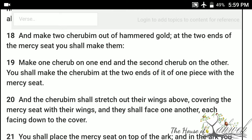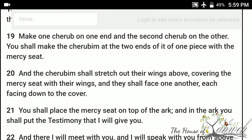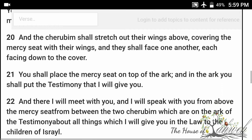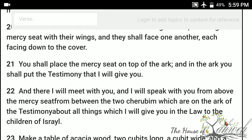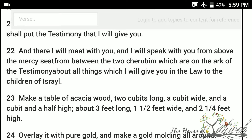And the cherubim shall stretch out their wings above, covering the mercy seat with their wings. And they shall face one another, each facing down to the cover. You shall place the mercy seat on top of the ark. And in the ark you shall put the testimony that I will give you. And there I will meet with you, and I will speak with you from above the mercy seat, from between the two cherubim which are on the ark of the testimony, about all things which I will give you in the law to the children of Israel.